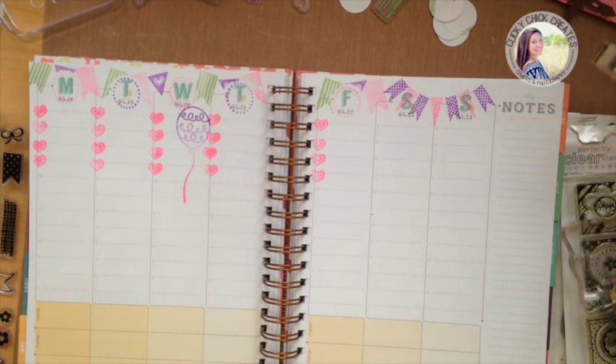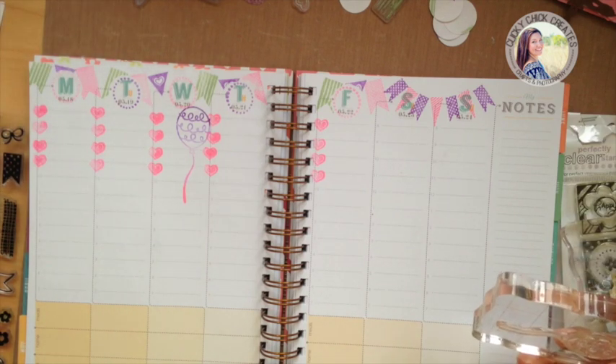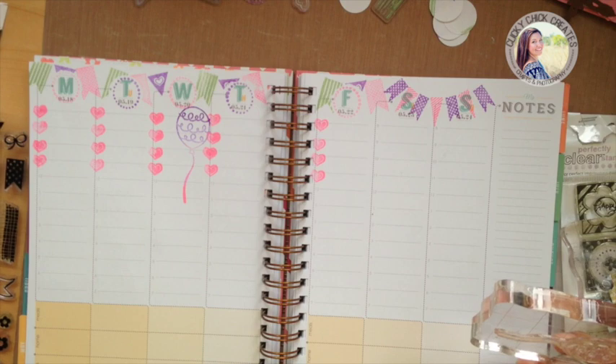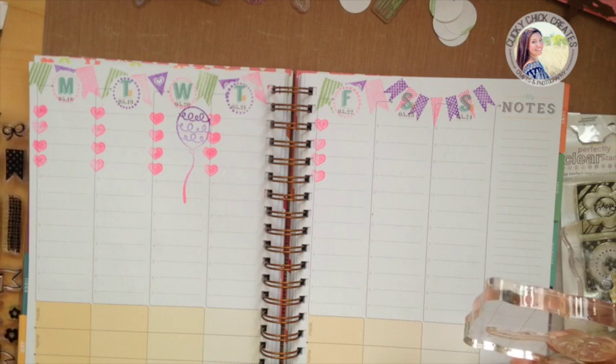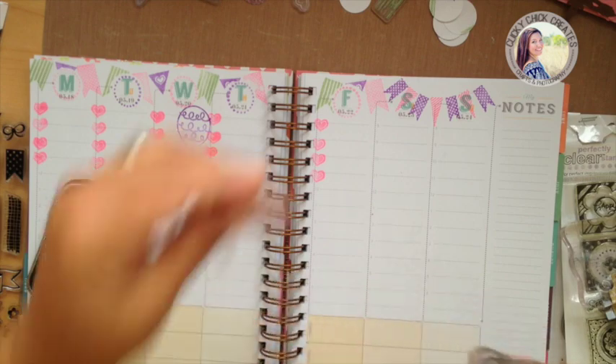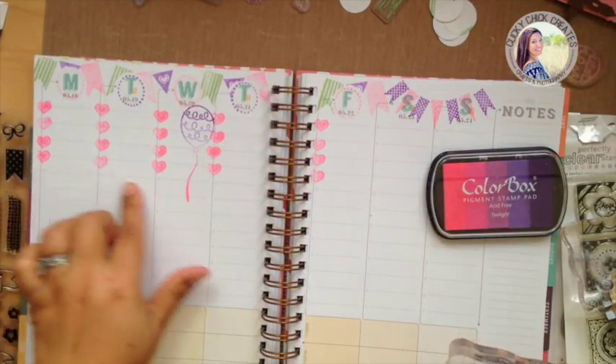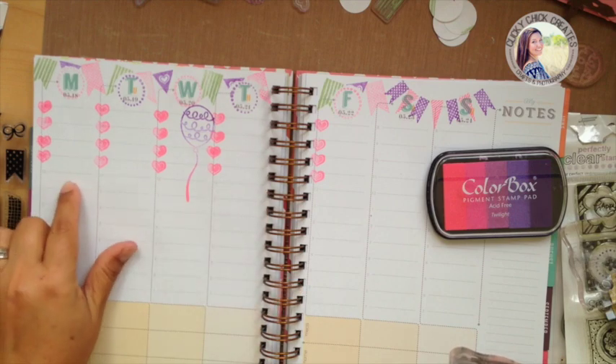My baby who is having a birthday this week is taking a shower and just singing her little heart out — she cracks me up every day, she's a nut. All right, so I'll end up putting a little bit of washi tape here and then I'm going to put some strips to call out my different activities.